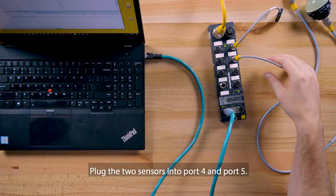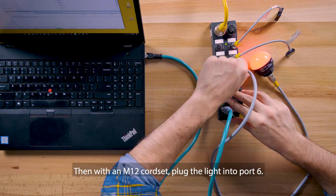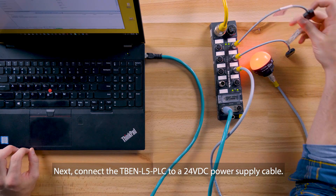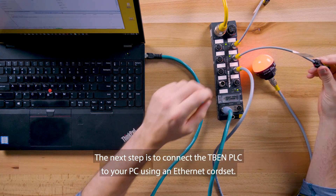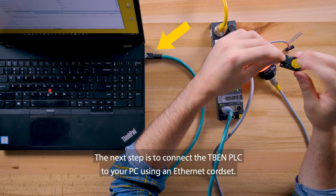Plug the two sensors into port 4 and port 5. Then, with an M12 cordset, plug the light into port 6. Next, connect the TBEN PLC to a 24 volt DC power supply cable. You will notice the LEDs in the block will light up.